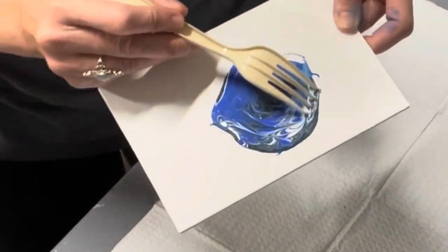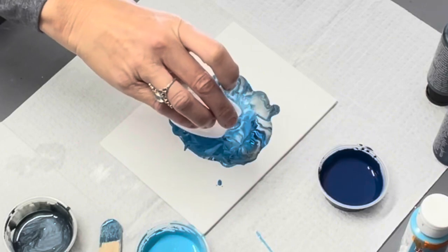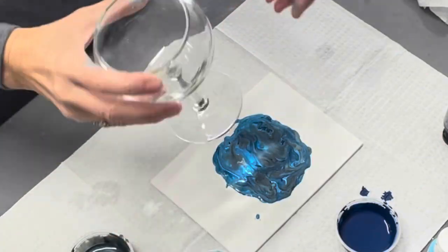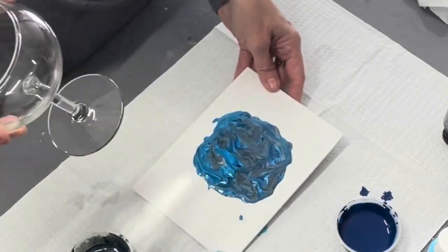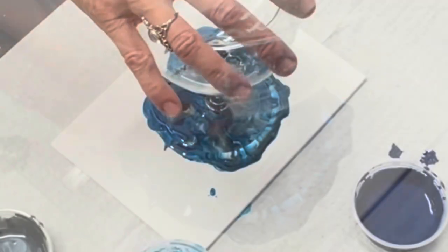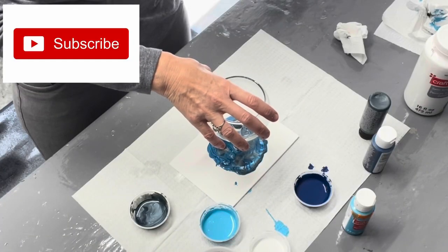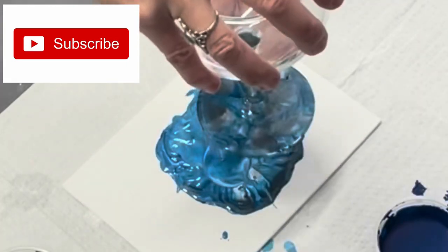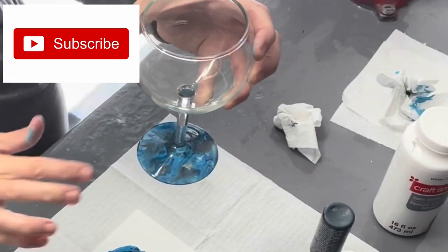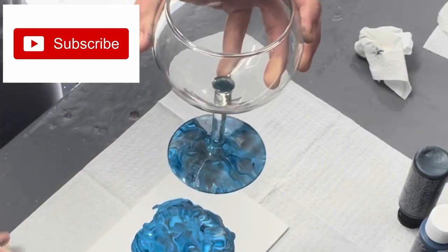I'm just using a fork to swirl the paints together until I get the color combination that I like. Next I am taking one of my pieces of glass stemware and just placing it into my puddle of paint mixture, holding it there for a few seconds. This craft is that easy — just swirl paint and press glass onto it.